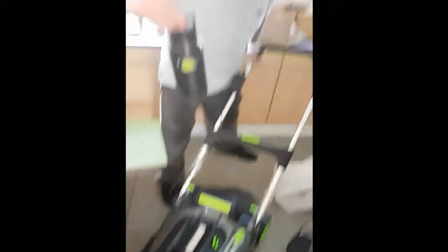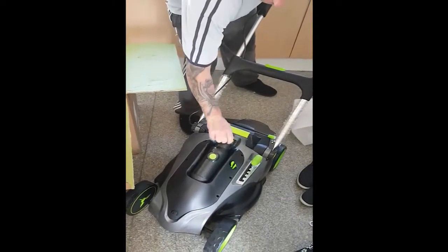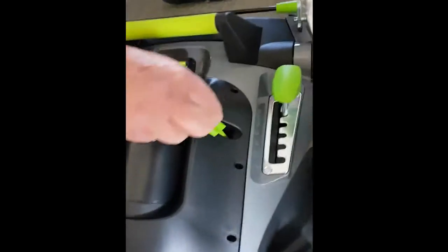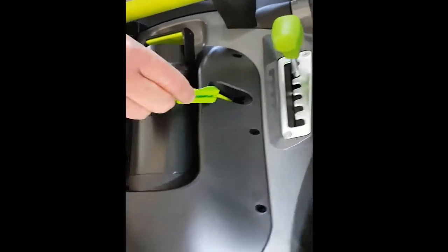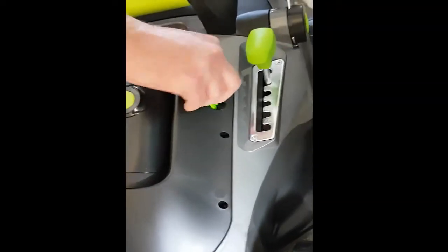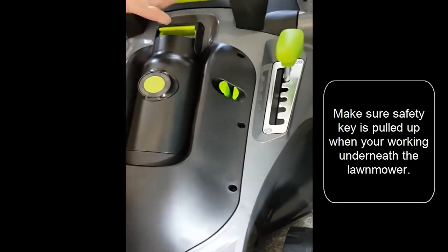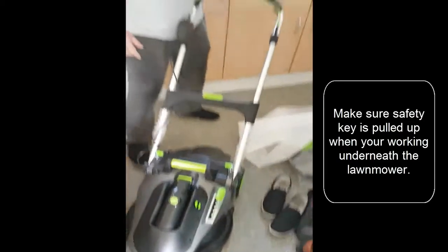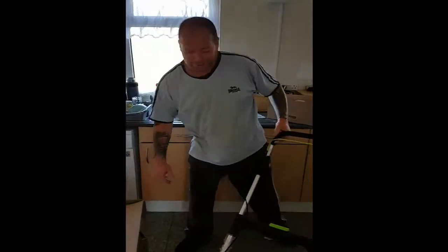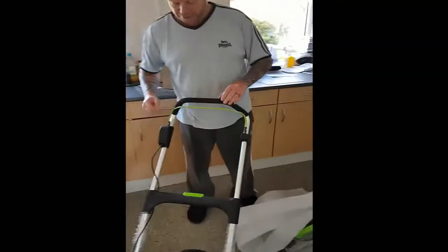The battery here just clips into the front and clips up. That's your safety key. You pull the safety key up if you're dealing with anything under the lawn mower. And you put the safety key back in so that it's flush. If you don't put it in properly, the lawn mower basically won't work. And that's basically it — you're pressing the button here and pulling the handle up.